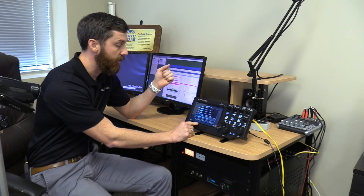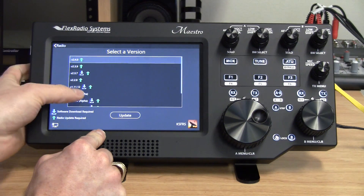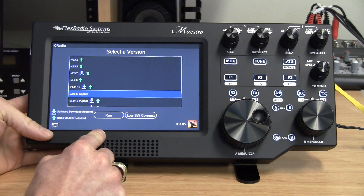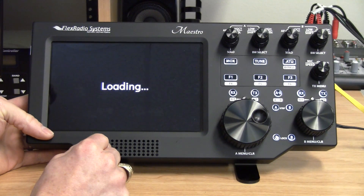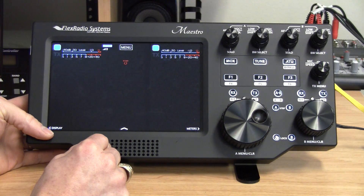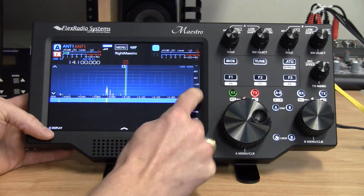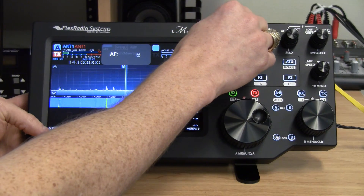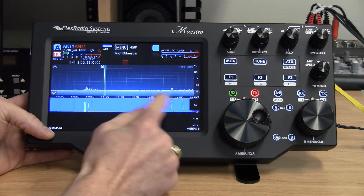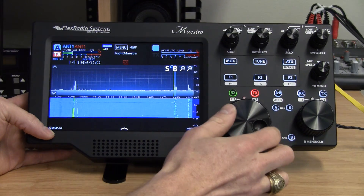For this demonstration I'm going to connect to a radio in Atlanta, and we're actually running some pre-released code. So this is now connected to a radio in Atlanta, Georgia. These signals are being received from the antenna in Atlanta, and you'll notice that it operates just as if you were operating it locally — very smooth.